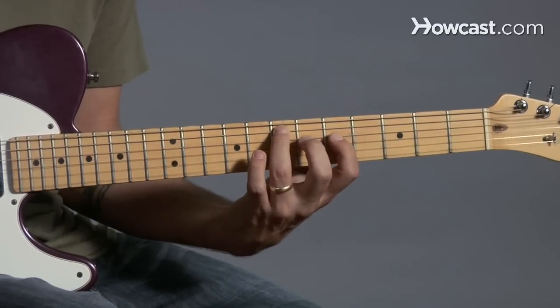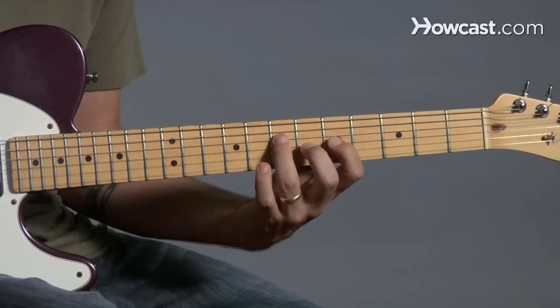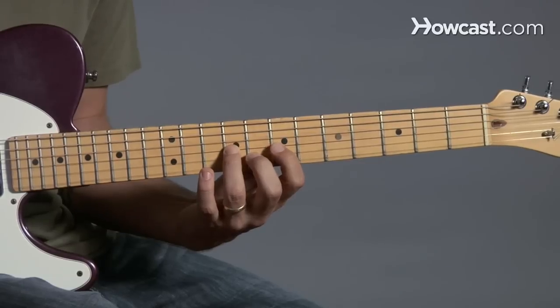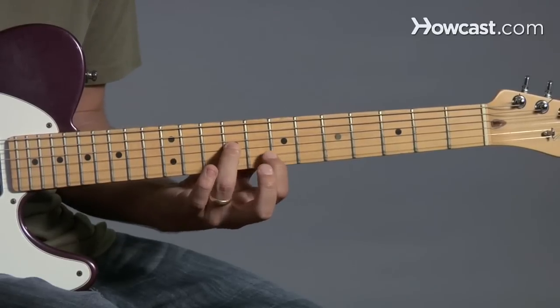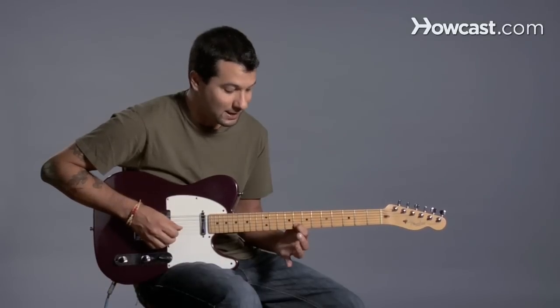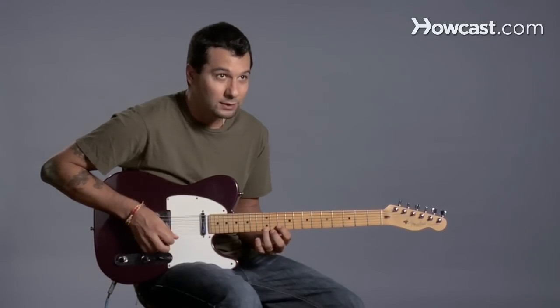Now we're going to do the same thing, but starting here: one, three, one, three, three. Now you would think that it's going to start here just like it did before, but because of the way the guitar is tuned, I have to start it here in order for it all to work out. So I'm going to do the same exact pattern, but now over here: one, three, one, three, three.